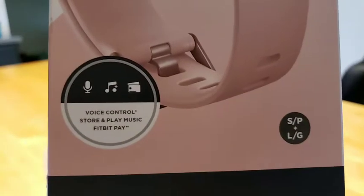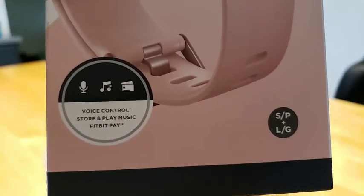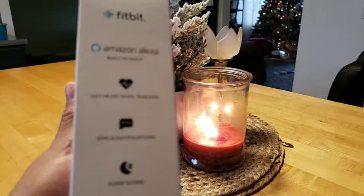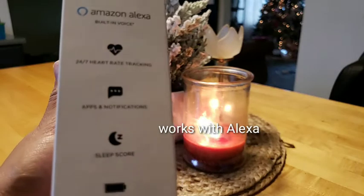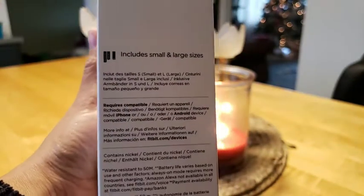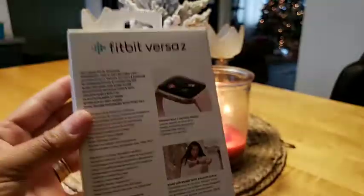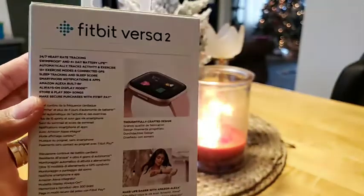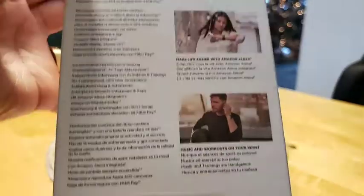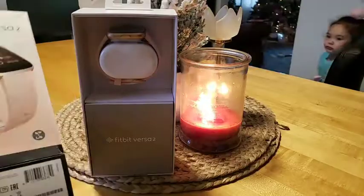It has voice control, store and play music with Fitbit Pay. This is a small size and on the other side it's like Amazon - it went for Alexa. We have Alexa, guys! It includes small and large sizes. This is the back of the box, the Fitbit Versa 2.